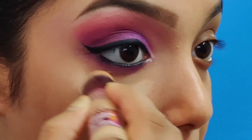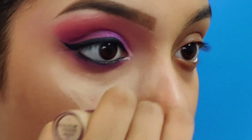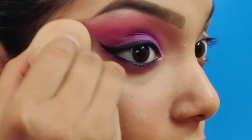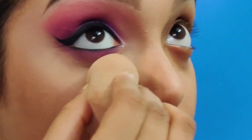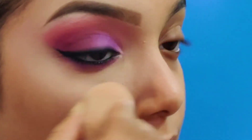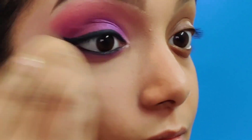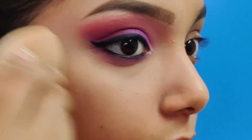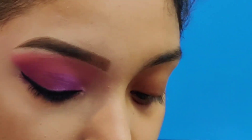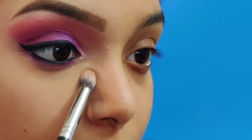Next, I'm going to use a concealer which is two shades lighter than my complexion to give a boost and a highlight effect to the lower area of the eye. Using a blender, I'm going to blend this towards the lower lid of the eye, towards the bridge of the nose, and above the cheekbones. Then using a small buff brush, I'm going to fix this area with some setting powder.